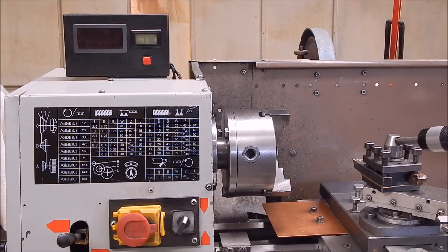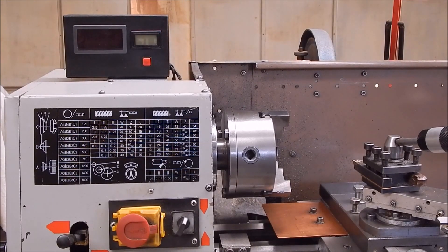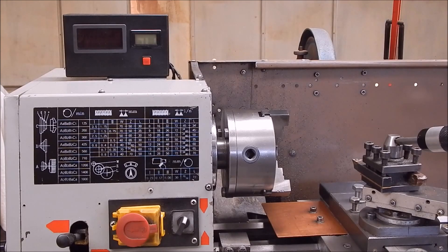Well, there you have it — a simple, non-essential add-on for the lathe. It is handy and it just makes life easier. So if you've got nothing to do on a rainy day, fit a temperature gauge on your lathe. Okay, that's it for me. See you next time. Cheers.